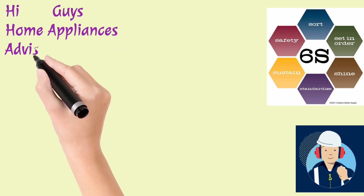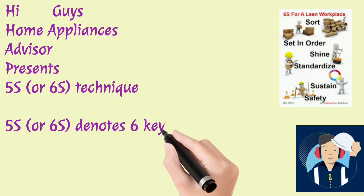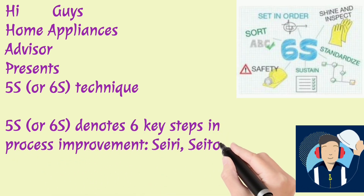Home Appliances Advisor presents the 5S or 6S technique. 5S or 6S denotes six key steps in process improvement.